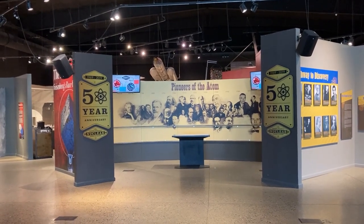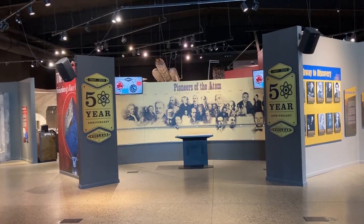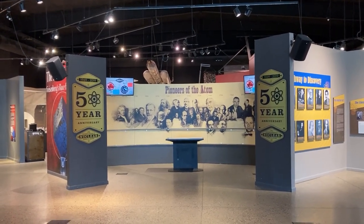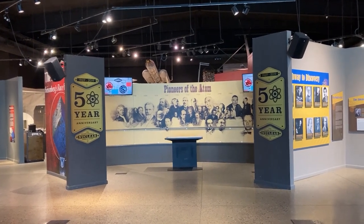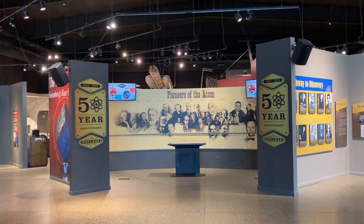Hello. This morning we are at the National Museum of Nuclear Science and History. This is the main entrance. We're going to start our tour outside before it gets too hot, so hang in there with us and we'll take you through the museum.